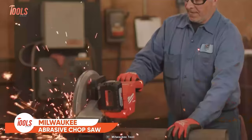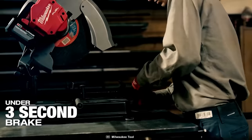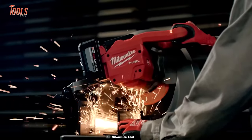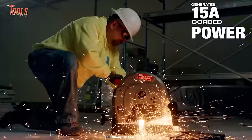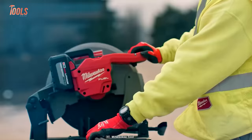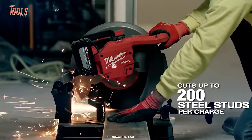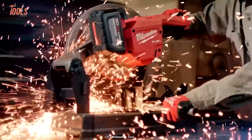The Milwaukee Abrasive Chop Saw is a great cutting solution for tackling all the toughest projects. It comes with a rapid stop braking feature, tool-free fence adjustment, and tool-free blade change. Its PowerState brushless motor and 15 amps of corded power deliver top-notch performance. With the Redlink Plus Intelligence system, your tool, battery, and charger work together to optimize performance and efficiency. It boasts an overload indicator light and the ability to make up to 200 cuts per charge.